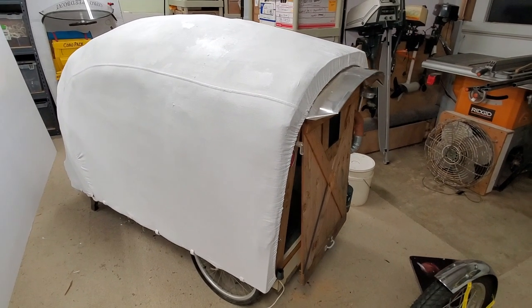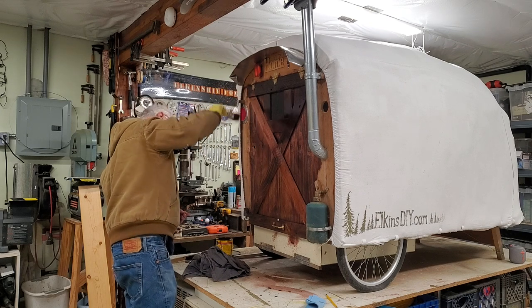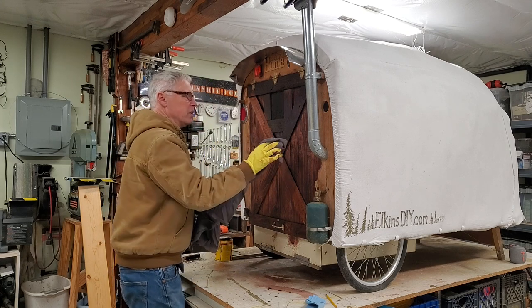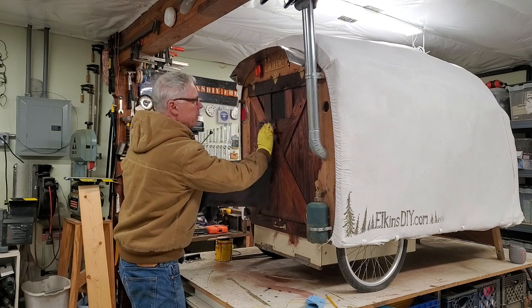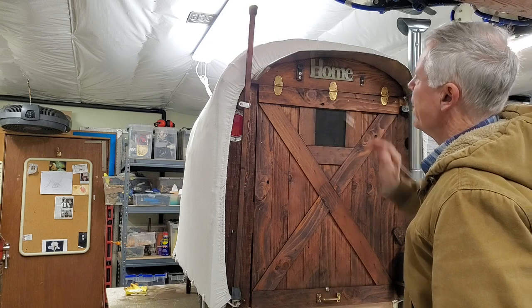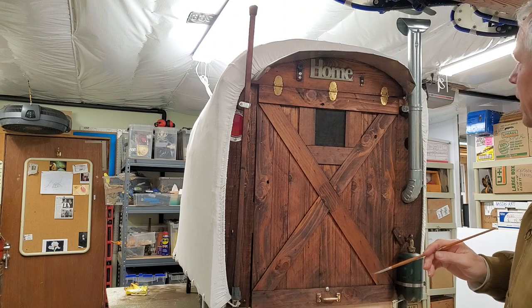I got a coat of paint on it. I'm just slapping on a stain coat here, brushing it on and ragging it off. I'm done — going to stop here and call it.